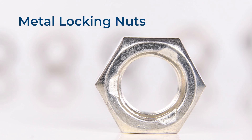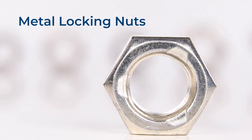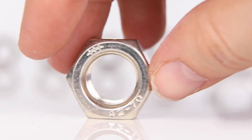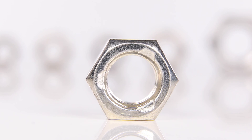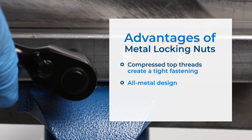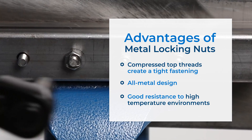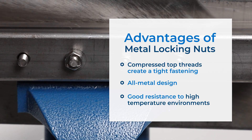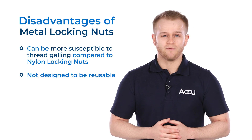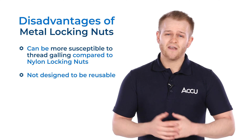Unlike nylon locking nuts, the all-metal lock nut is suitable for applications in high-temperature environments, which means you might find one of these in a heat exchanger or in engine blocks. From this side, it's easy to mistake it for a standard hex nut. But turn it over, and we can see that on the top it has a triangular stamp mark that's the result of a mechanical punching process. This is what makes this lock nut work, as the compressed top threads of the nut create a tight fastening when it's installed onto a bolt, with increased friction and resistance to loosening. But because of this, a disadvantage is that they are not designed to be reusable — so once installed, that nut wants to stay put.